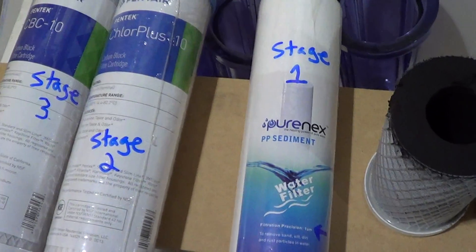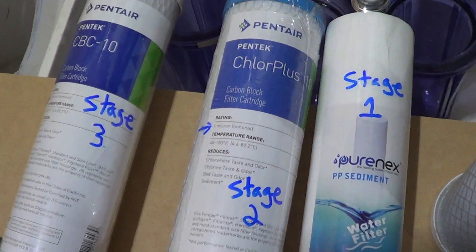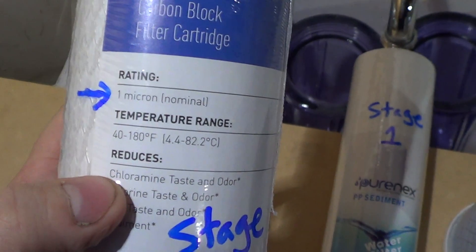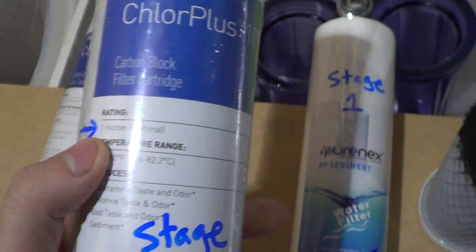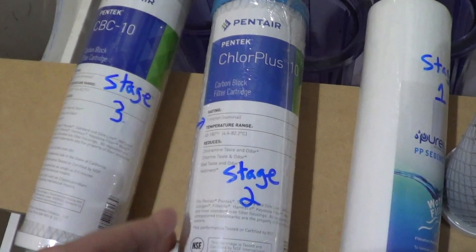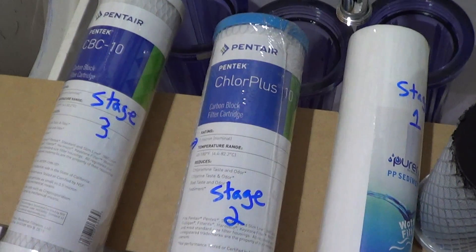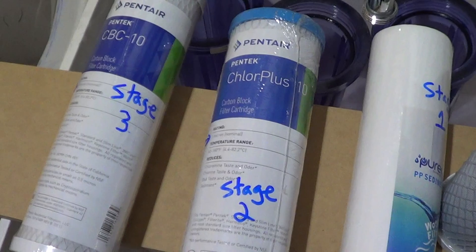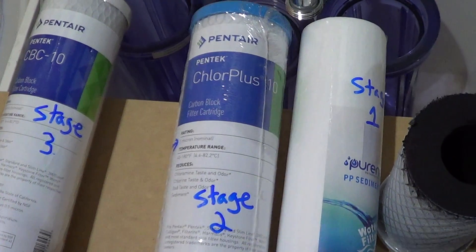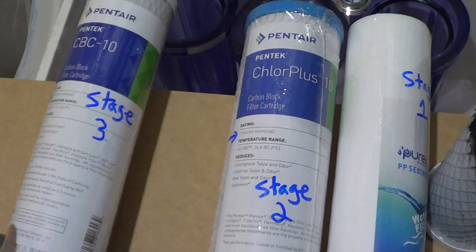My second stage is the Pentek Chlor Plus 10. This filter is specifically designed to remove chloramines, which is what's in my water. It has a one-micron rating, same as the sediment filter. The important part is that this filter uses a catalytic carbon block — the whole thing is a carbon block — and that forces the water through the activated carbon, giving the most contact time. This carbon is specifically designed to remove chloramines.